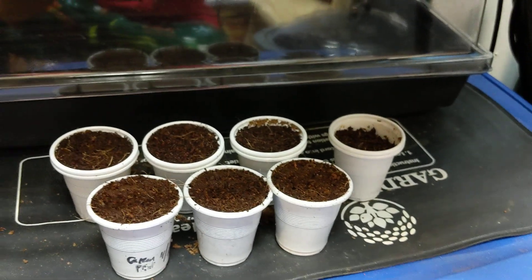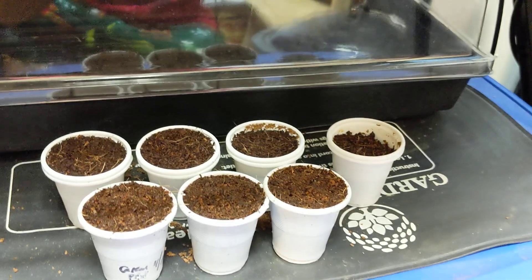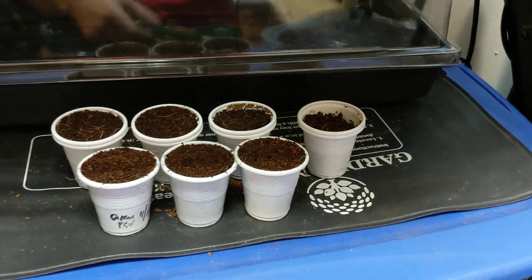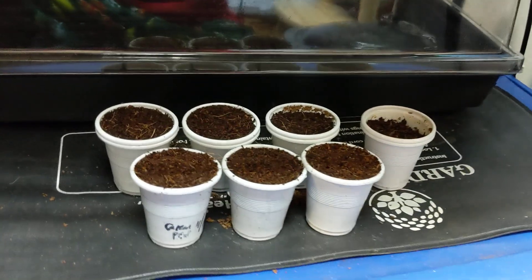We got tomatoes, we got cucumbers back there, we got some sour gherkins, we got ground cherries. I got a few more seeds that I need to plant right now, so we'll be back soon for more. Let's fill up the grow space! If you guys liked the episode, don't forget to hit the thumbs up and subscribe. Thanks for watching!